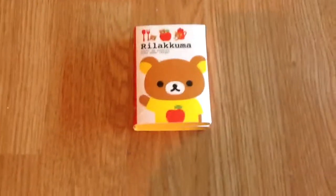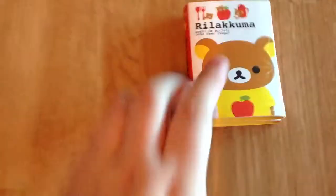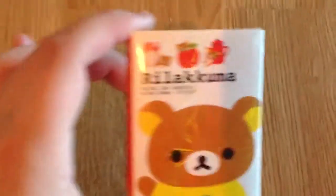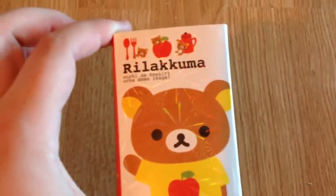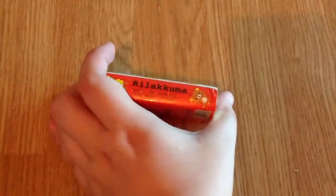Hello everyone. I'm going to be reviewing this Rilakkuma — it's only very, very small — Rilakkuma notepad, well it's like a memo pad really.